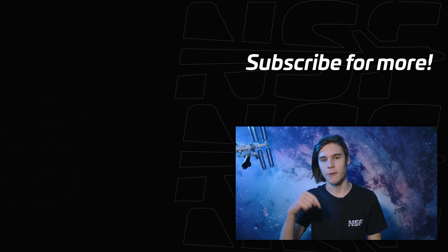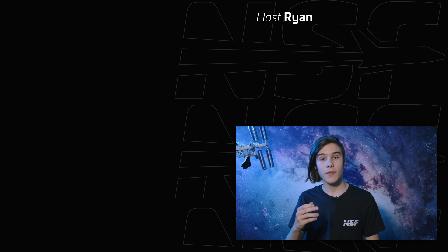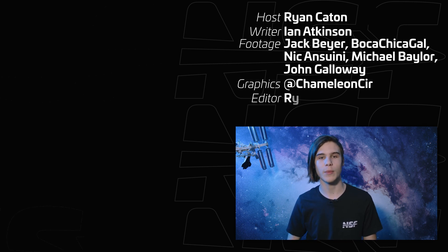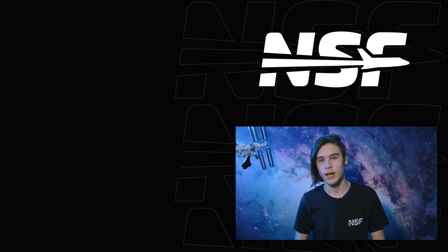I'd like to thank Brilliant for sponsoring this video. You can get 20% off your annual Brilliant subscription and a free 30-day trial by going to the link in the description. So now you know how to build a Starship, although we don't recommend you try it at home. If you want to watch professionals build Starships live, check out Starbase Live — our 24/7 livestream of all activities at SpaceX's Boca Chica site. We'll see you over there in chat. Thanks for watching, and goodbye.